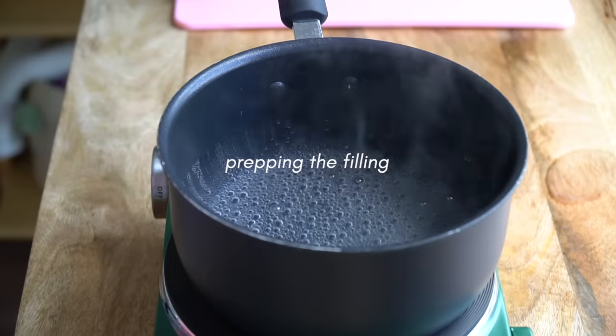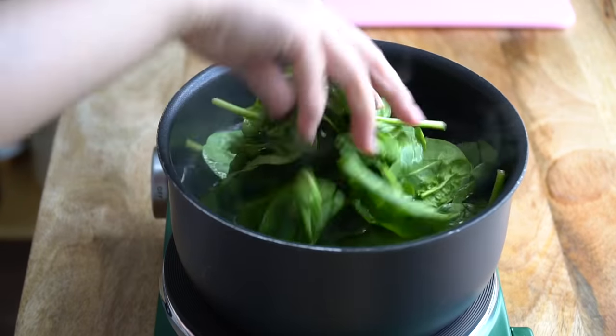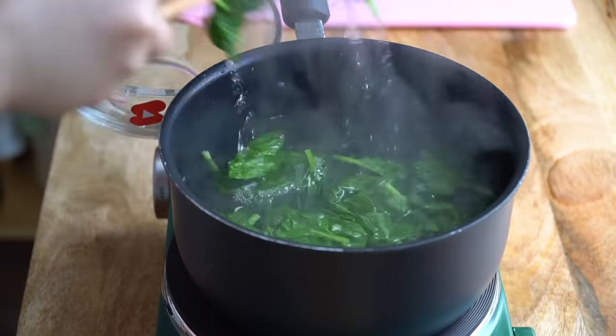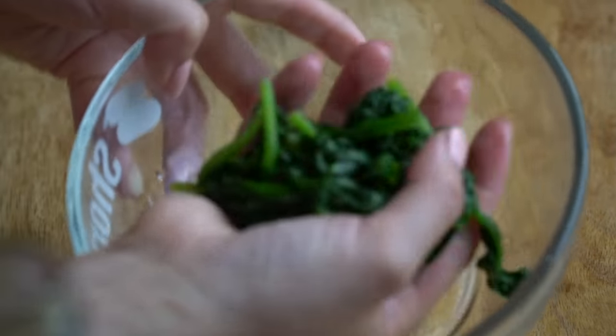Set the rice aside, let it cool down, and then prepare the other ingredients. I'm going to put about two handfuls of spinach into boiling water to blanch it for about 30 seconds. Take the spinach out and rinse it under cold water to stop it from cooking and ensure it's got a nice crisp. Once rinsed, squeeze out the water over the sink.